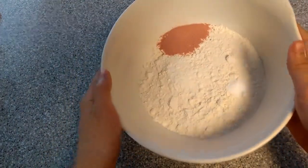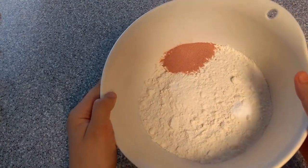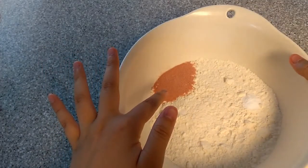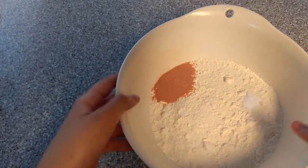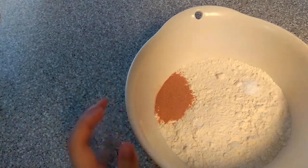The first ingredient that you're going to need is 2 cups of flour, a pinch of salt, a quarter teaspoon of baking soda, and two and a half teaspoons of watermelon jello. If you cannot find watermelon jello, I recommend the raspberry one.